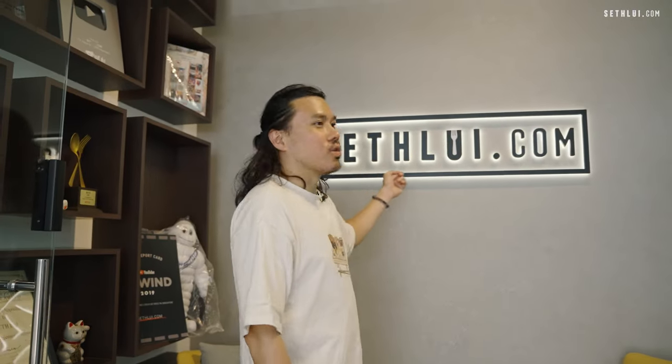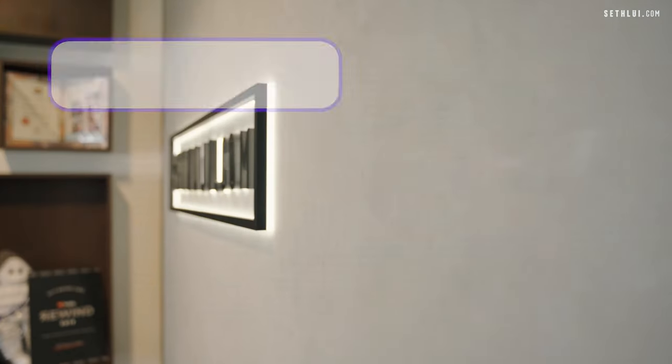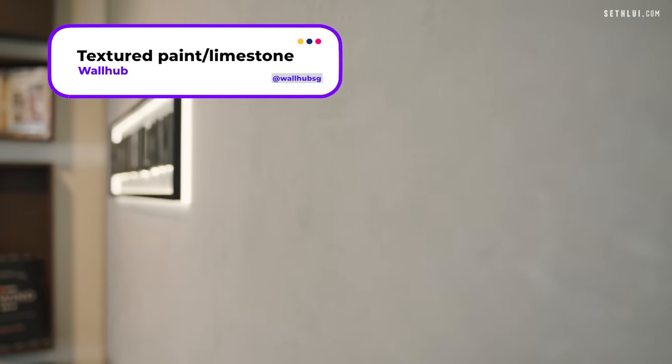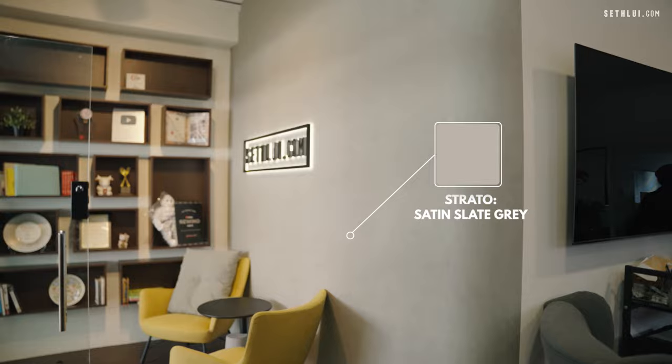The first thing you'll see is our signage, which is lit from the back. Behind that is actually a textured paint from Wall Hub. This is a grey textured paint that has a bit more depth and is a bit more interesting rather than just normal paint. I thought this was quite cool.